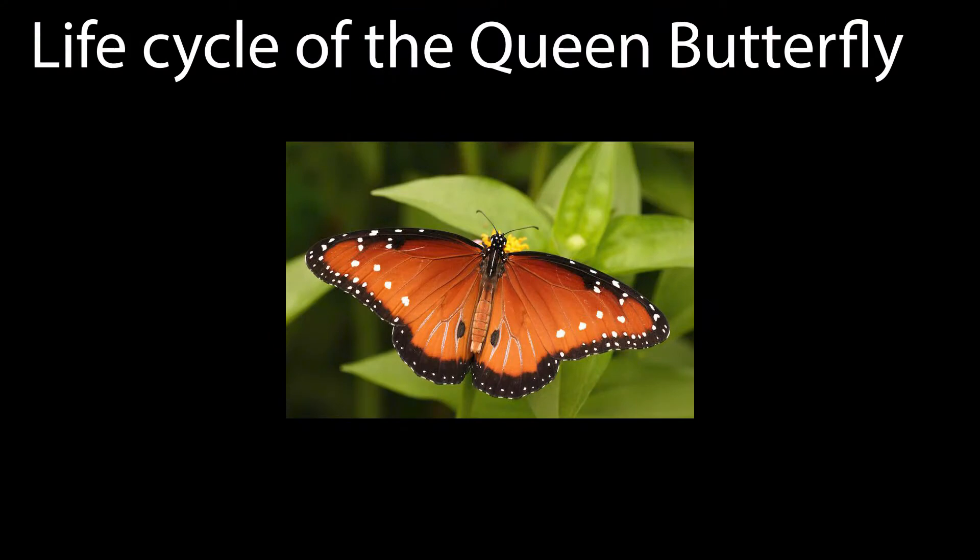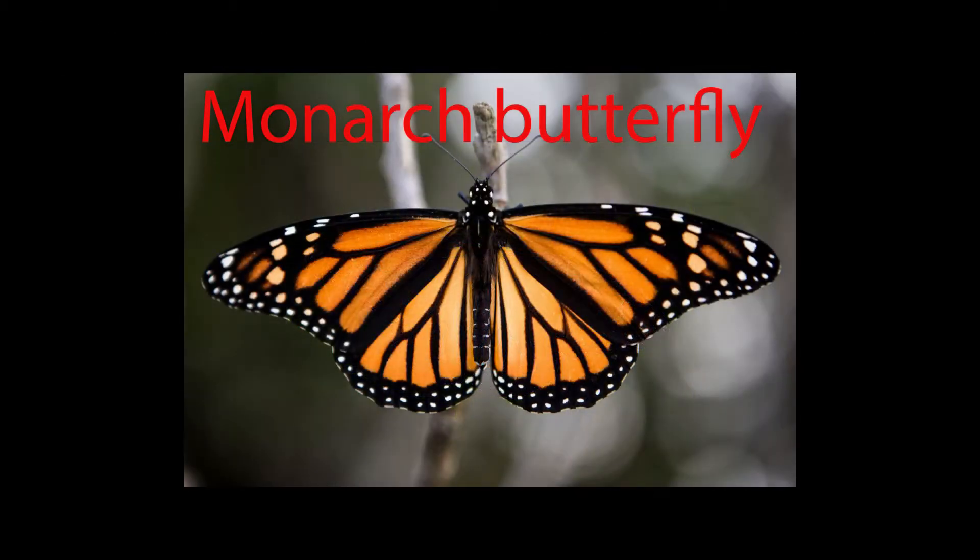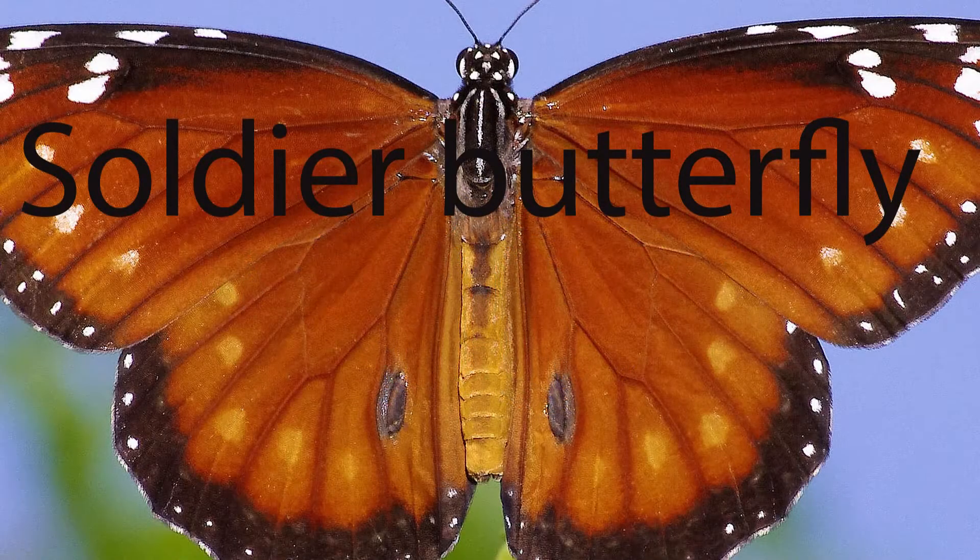Monarch butterflies bear a strong resemblance to soldier and queen butterflies. I like all of them, and I've seen all three on my milkweed plants. The life cycle I've recorded is that of the queen butterfly. I could find very little information about the queens, but a great deal about monarchs. Because they are so similar, I've taken what I could find about the queen and combined it with some more detailed narrative about the monarch.